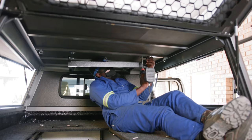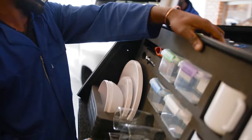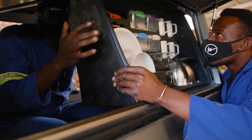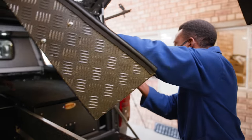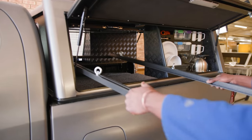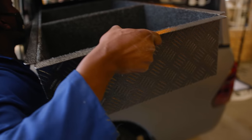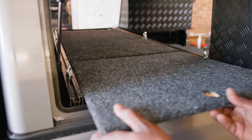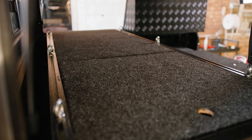My number one accessory has to be their table bracket and the stainless steel table — it's just so convenient. I also went with a double cupboard setup, one with the kitchen and the other empty so I have some space to play around with. Next up is the medium storage box and ammo box holder, which gives you storage under the false floor as well as room to secure ammo boxes or other gear. All of these extras just turn the space into a more versatile setup where I can securely store camping or camera gear.